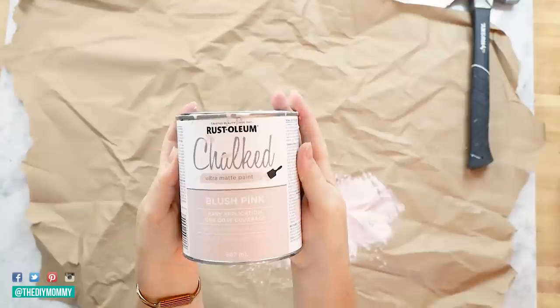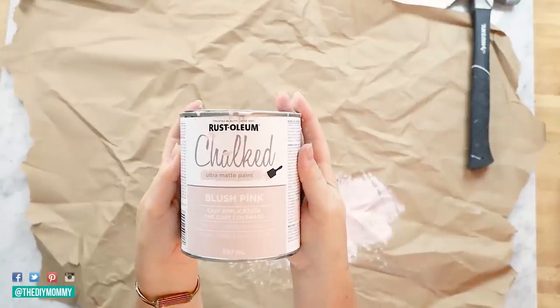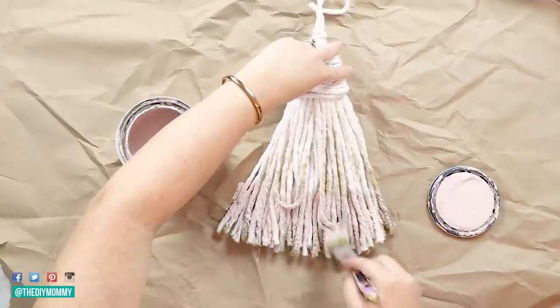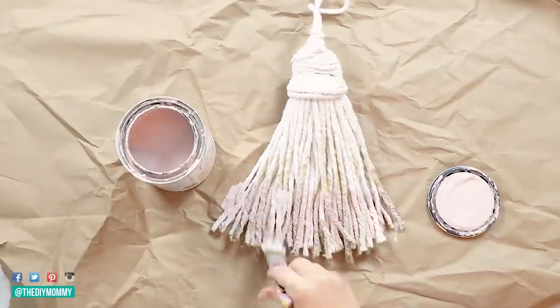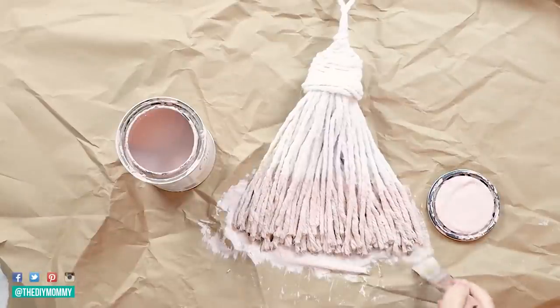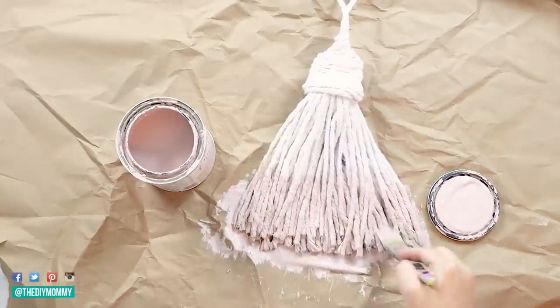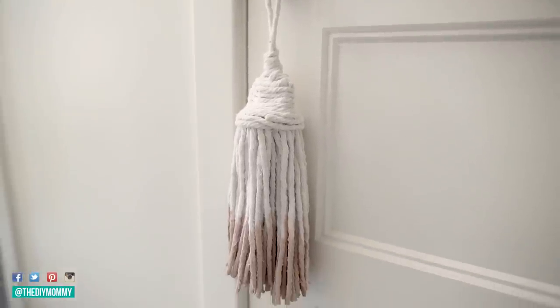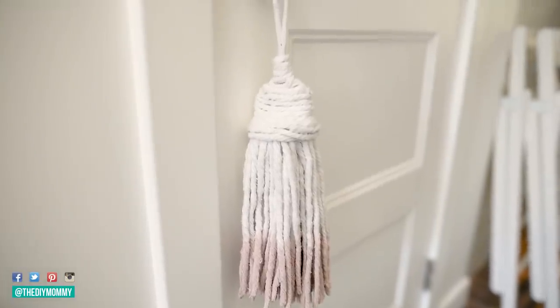Now I'm going to take some Rust-Oleum Chalked paint in my favorite blush pink. I tried to spray paint the bottom of this tassel — it didn't quite work — so instead I'm using chalk paint and just painting the bottom third of this giant tassel. I think it would look a little better if you tie-dyed the bottom, but the paint looked pretty good too. And I'm using this as an oversized tassel door hanger.